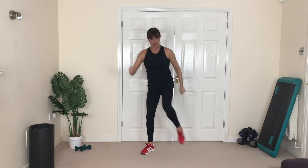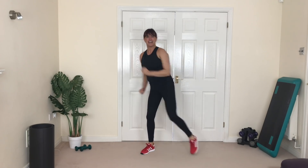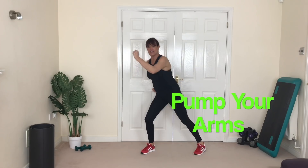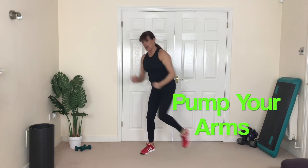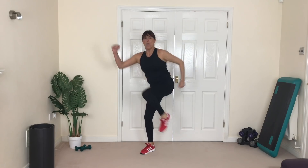Get ready — we're going to do a repeater knee. Here we go, up, up! This supporting knee is soft. Fantastic work, come on, get that knee up as high as you can, pump those arms. Halfway — fantastic! Three, two, one, walk it through.